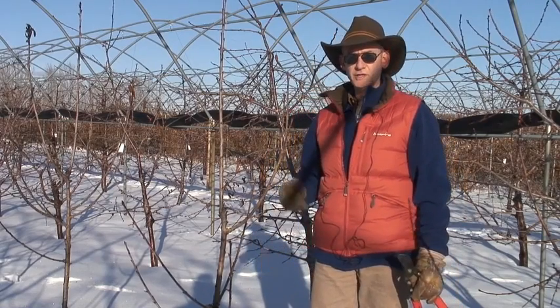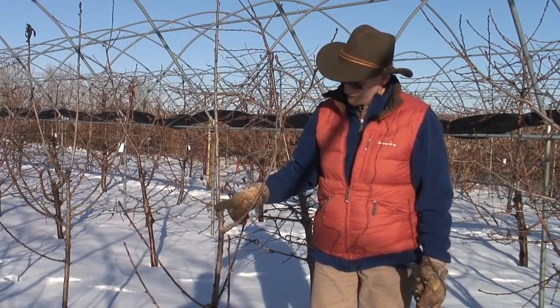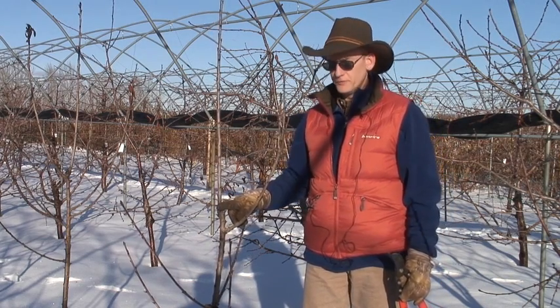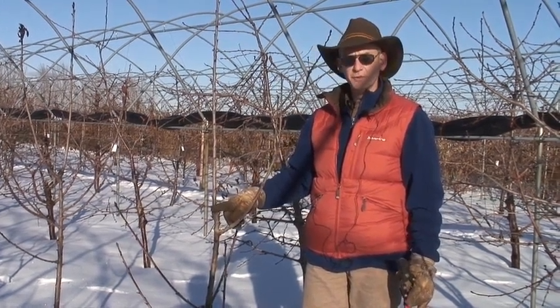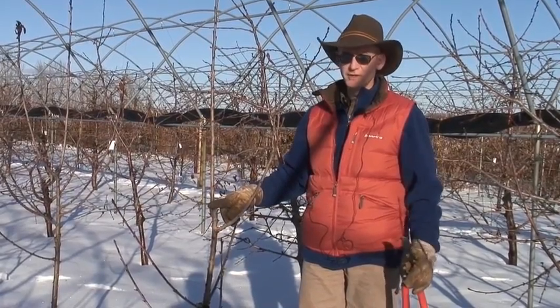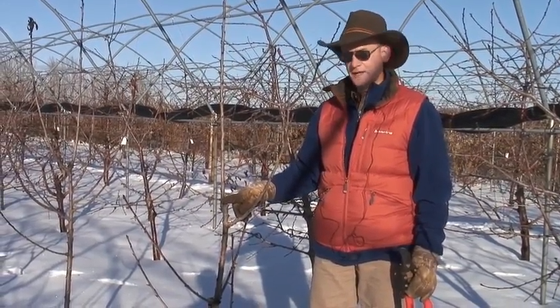Let's talk about nursery trees. We've got several we can look at here in this orchard. This was essentially a whip tree from the nursery, and it probably came headed from the nursery because I tend to not head my trees. We'll see a couple other trees that weren't headed and the growth response that we get.